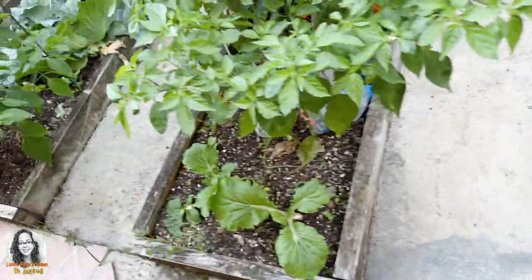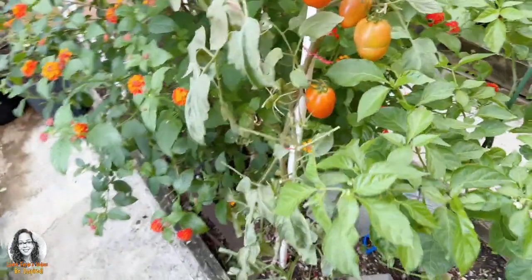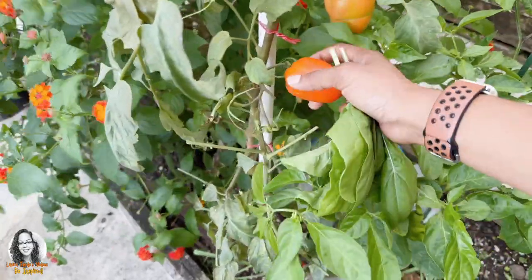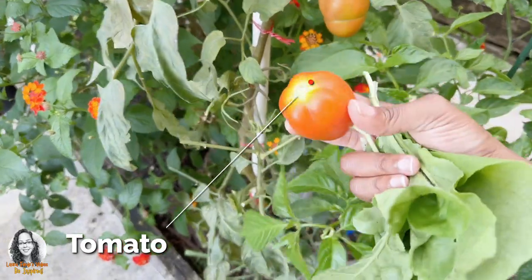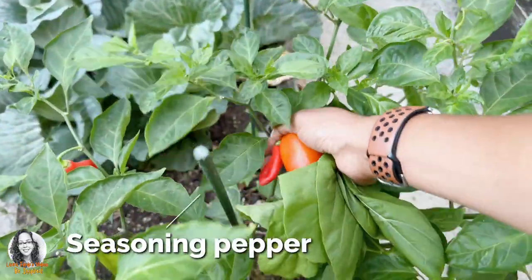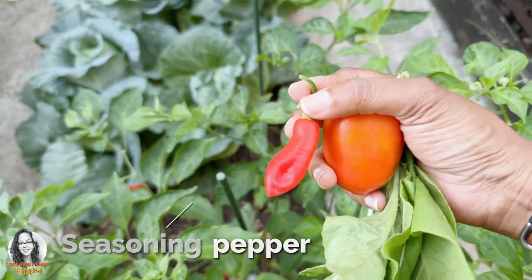Let's get some seasoning peppers. Maybe we can get a tomato as well. I guess we will pick this one — add a tomato to it. Let's get some seasoning peppers. I have one here; I'll just take one seasoning pepper.